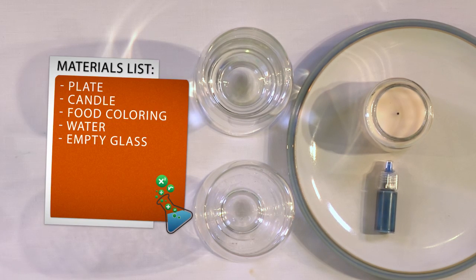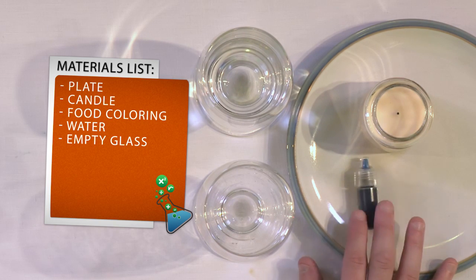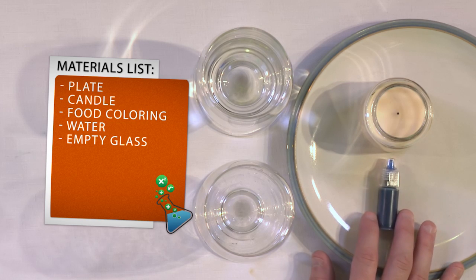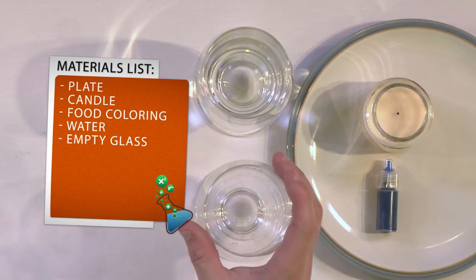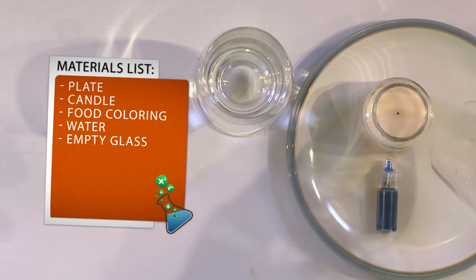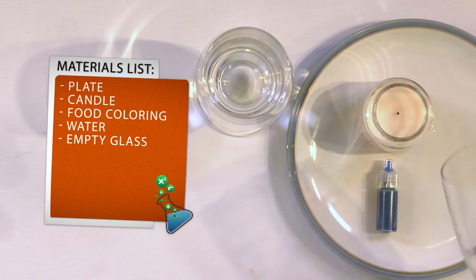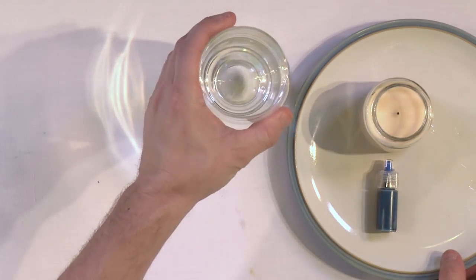All you'll need for this is very simple things that you'll find from around the house. You'll need a plate, you'll need a candle, and you'll need some food coloring. It doesn't really matter what color food coloring you have, but I chose blue. You'll also need some water and an empty glass. You want to make sure that the glass is able to fit around your candle — you'll see why that's important here in a minute.